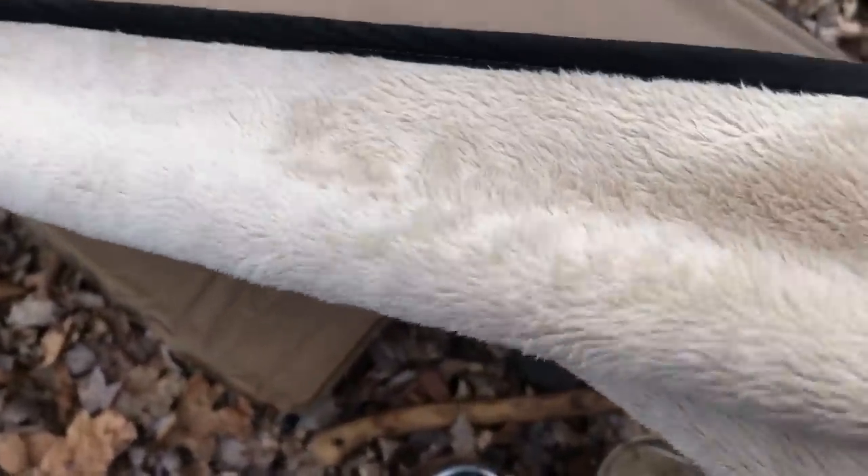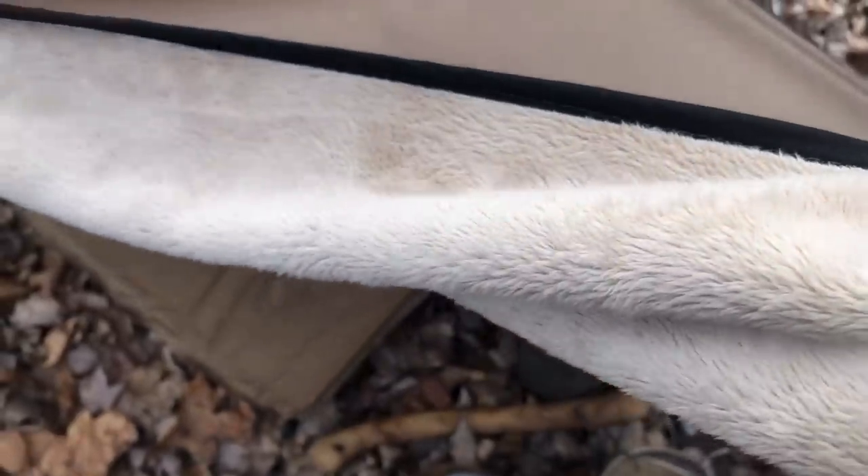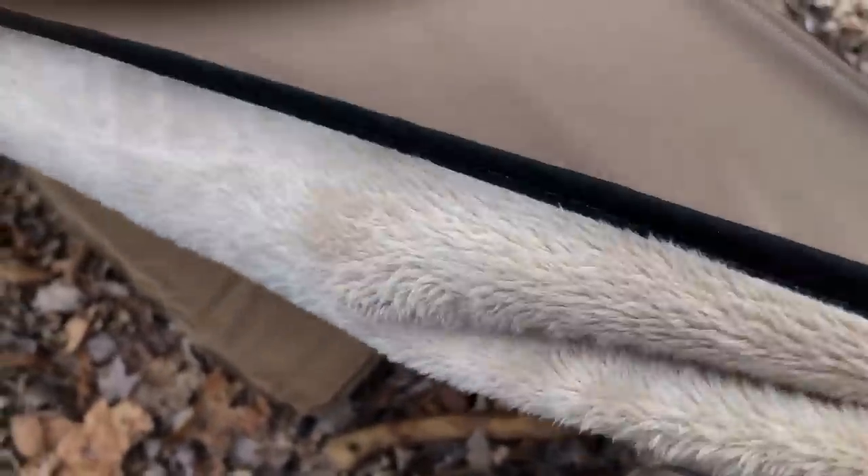I'll take this off and show you what the inside looks like. You can see it's a really furry, fleecy nylon that's very comfortable against your skin.